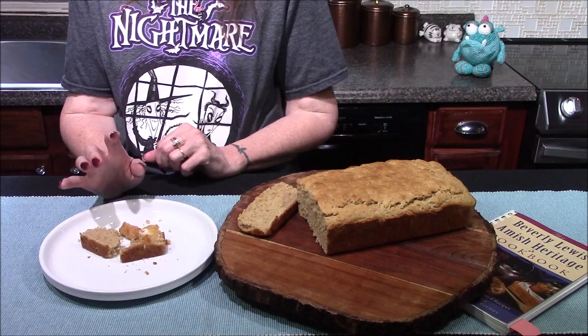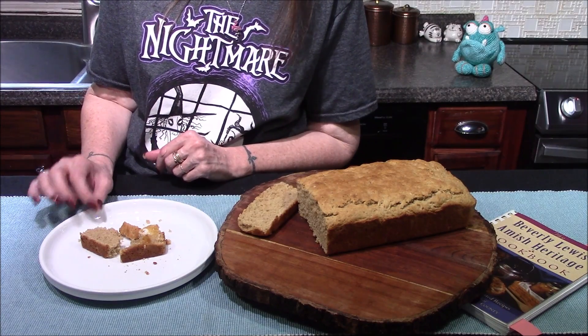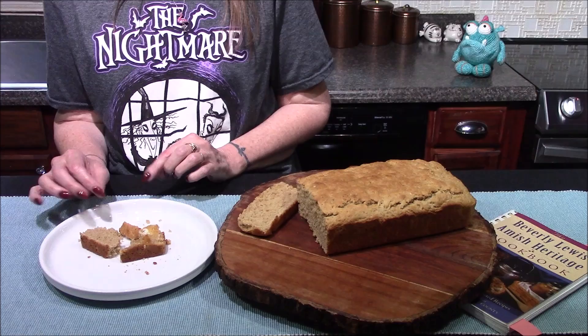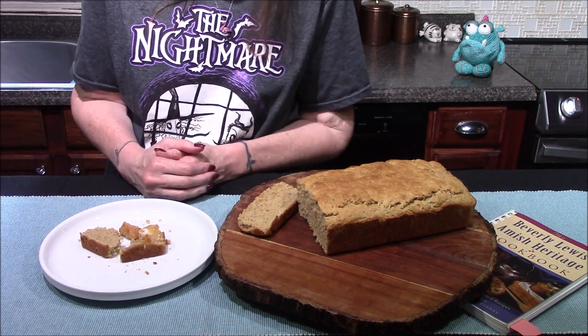I like it better with the jam and the butter than I do by itself, though. I think this would be really good with some cream cheese also. I'm also getting little hints of the baking powder, and I don't know if the recipe just called for too much or if I didn't quite get it stirred in enough.